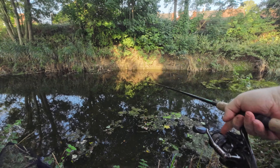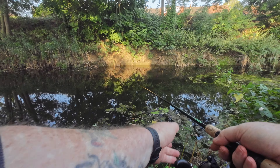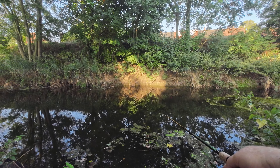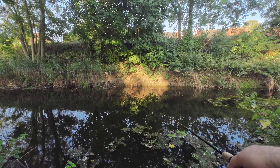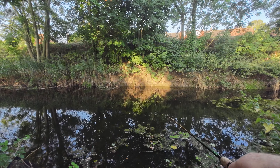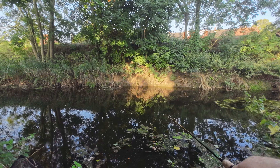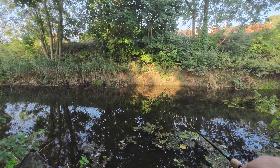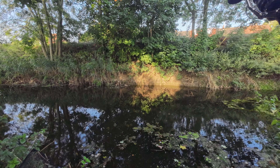It felt like a perch as well — that bang bang bang. It's great to see all the fry though. I would like to just catch one and put it on the live bait, then catch something on that rod. I haven't caught anything on that rod yet.